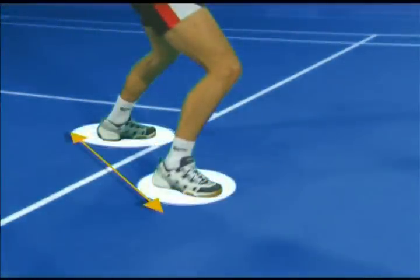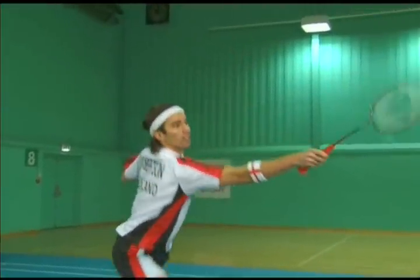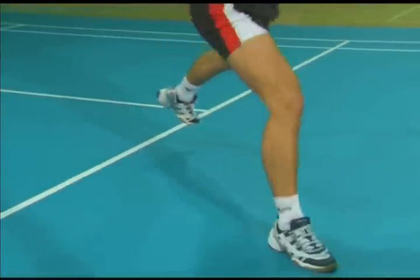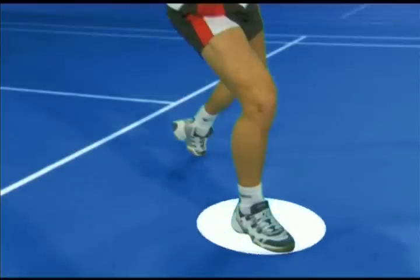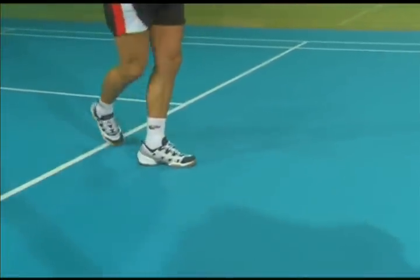Start with a split step, timed to land just after your opponent's hit. Lunge positively, with the racket foot landing with or just after impact. The rear foot is turned out.